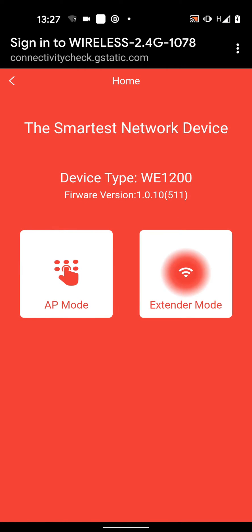Now you have two modes of operations: AP mode and extender mode. With the AP mode you will need an Ethernet cable to be connected between your router and the Wi-Fi extender. With the extender mode the Wi-Fi extender will connect to your router wirelessly.